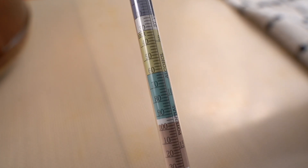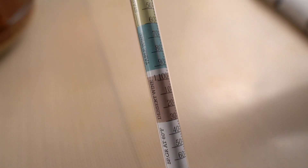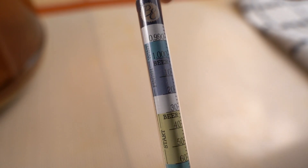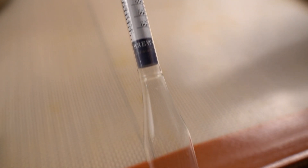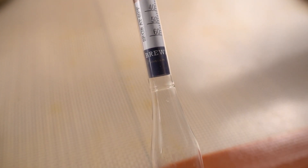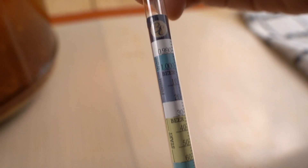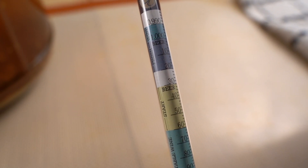So what you want to look for is the specific gravity side, where some of them have the beer and wine markings in there. Don't pay any attention to that. What you're really looking for is those numbers — usually 0.990 all the way through to about 1.160 or so. If your scale doesn't run that range, you may actually have an alcohol hydrometer, not an actual specific gravity hydrometer.